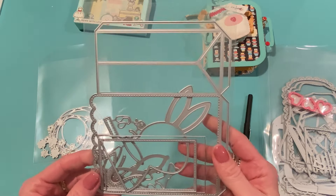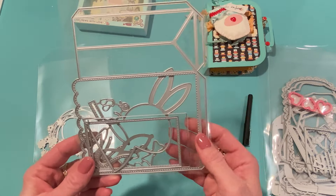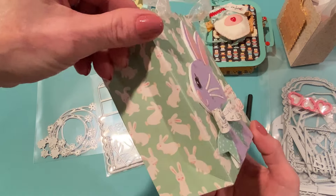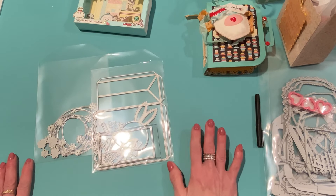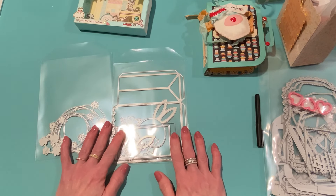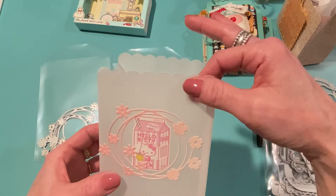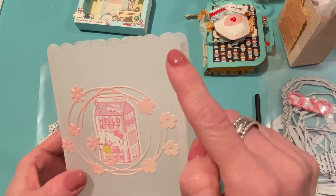I used the Flower Circle dies and also this die set: the Scalloped Easter Bag from the bonus March release. You can use these not just for Easter — it comes with a bunny set, though I didn't use that for these projects. I showed some bags I made before. I was inspired by Jenny's light, airy, and pretty style, so I decided to make my bags out of vellum. Here's one I made — it's just so pretty and simple. I love vellum bags because they're translucent.